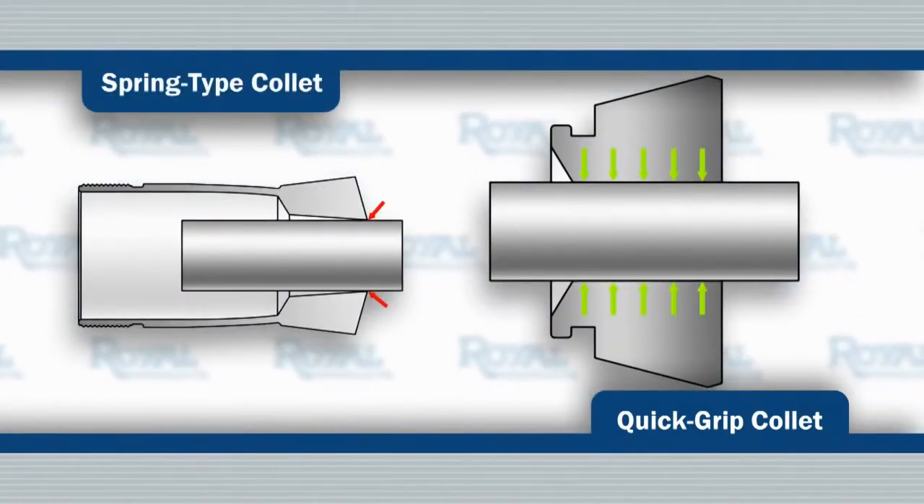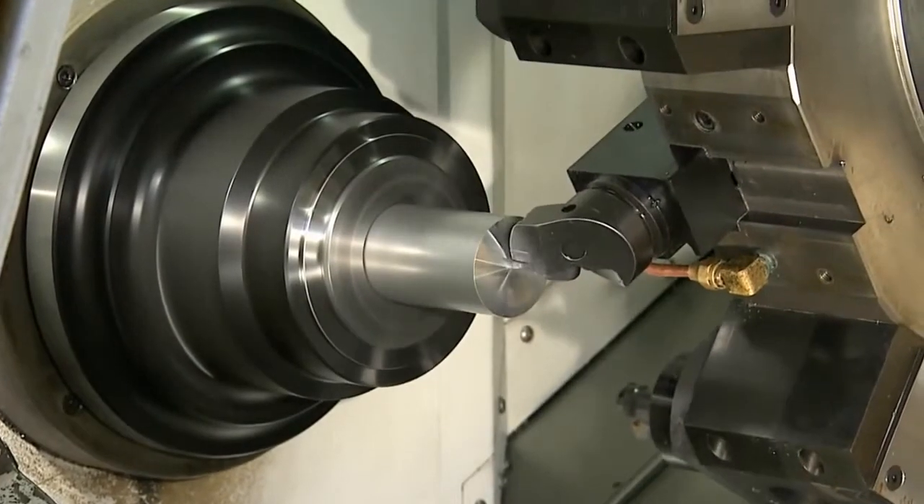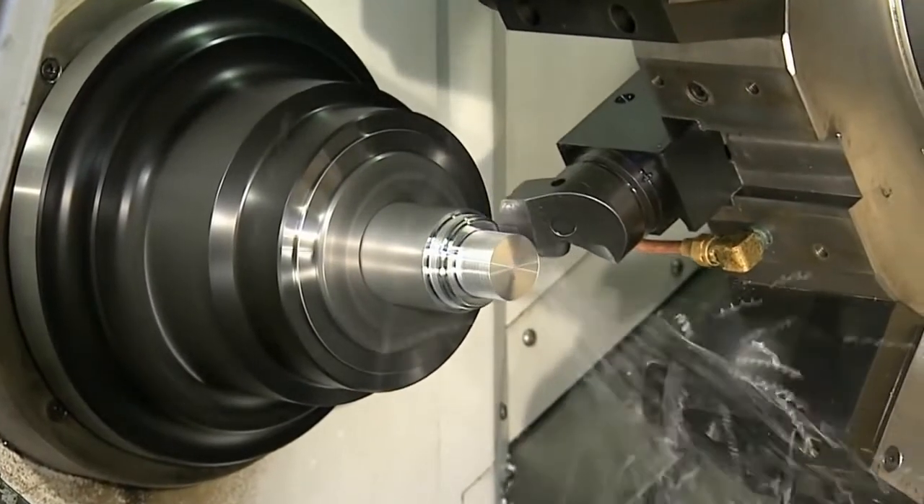This helps maintain optimum accuracy and provides the grip force needed to handle aggressive cutting without the worry of part pushback.